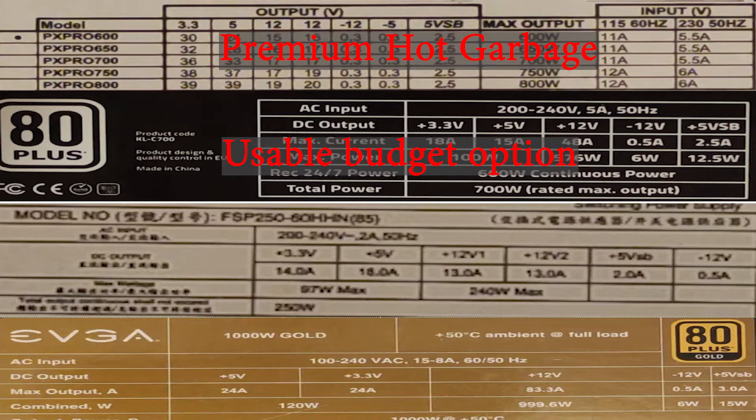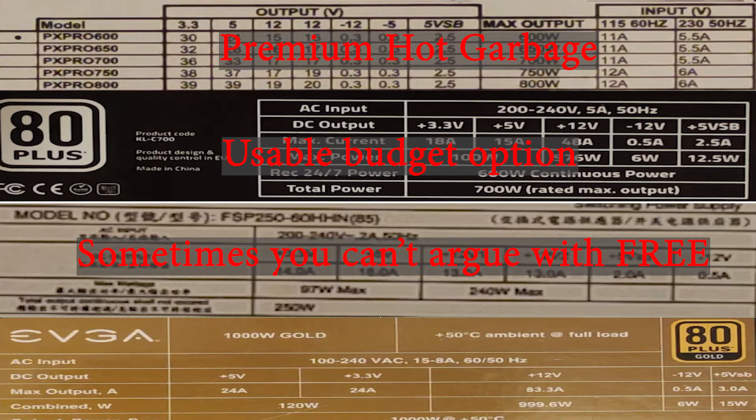Meaning that even if you are using integrated graphics, this is probably a decent PSU for your build. The third label is from the 250W FSP PSU, and you can see this one is a bit more honest. This is actually a popular PSU among lower-tier system integrators because it is relatively quiet and fit for purpose on lower-end builds. I would not advise paying any sort of money for it, but you can use it if you get it for free. Just bear in mind you don't have any PCIe connectivity, so your upgrade options are very limited.